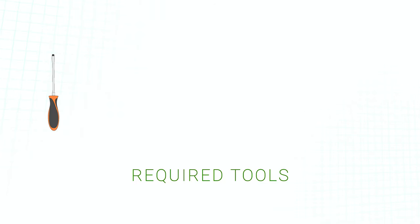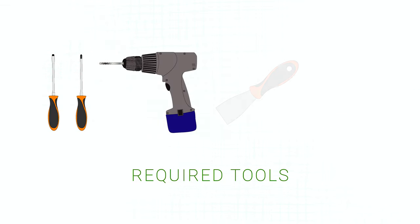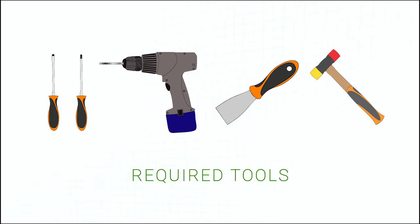The tools required for this operation will be a flathead screwdriver, a Phillips head screwdriver or power drill, a slim putty knife, and a mallet.